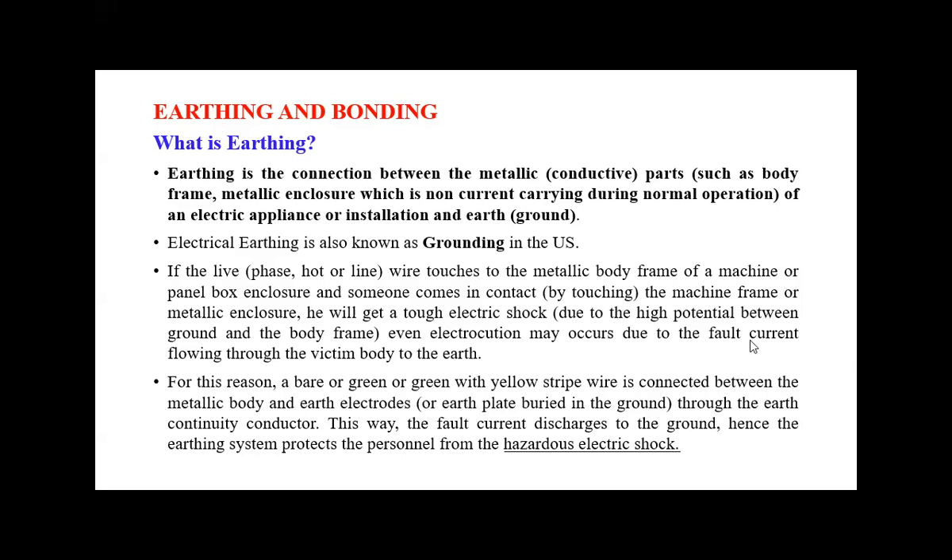Due to fault current flowing through the victim's body to the earth, there is a chance of fatality depending on the current or voltage of the electrical appliance. For high voltage appliances, there is a chance of fatality. For low current or low voltage appliances, there may be severe injury or severe burns. To avoid electric shock, we need earthing.